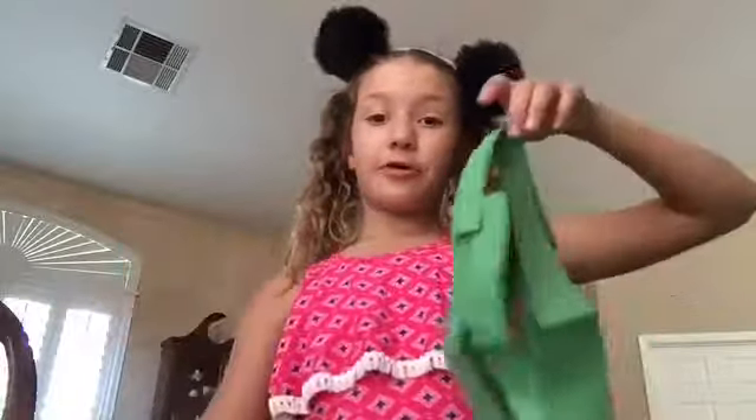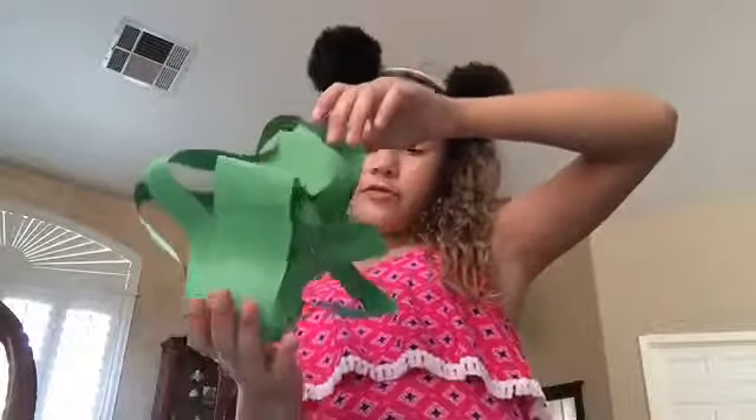And there you have your paper lantern! You need paper, scissors, and a stapler, and you can make yourself awesome stuff. I just learned this from a TV show. You can hang it anywhere — I'm just going to hang mine right here. And that's how you do it. Thank you guys for watching. Bye!